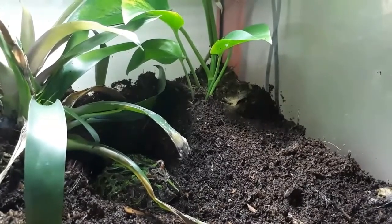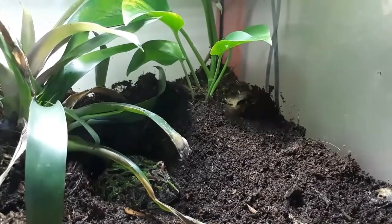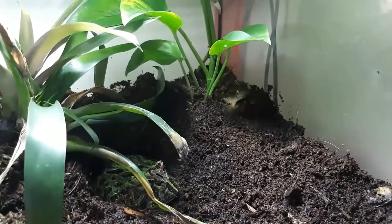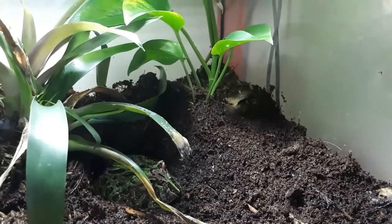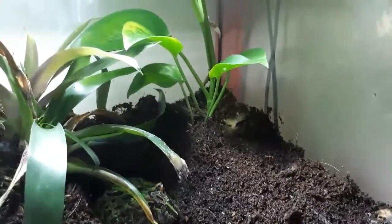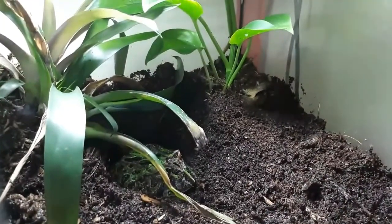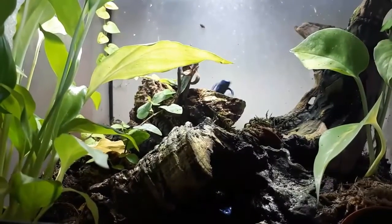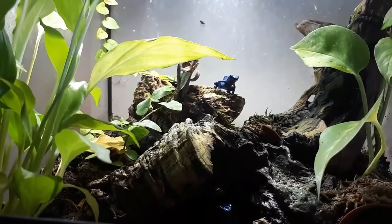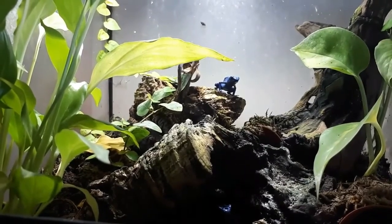Another joy of bioactive vivariums is the live plants — they grow inside and when they get too big you can take cuttings and put them in a different vivarium. This plant at the back is going to be going into another vivarium shortly, along with some of the plants from this one — there's a vine and a pothos in the back corner.